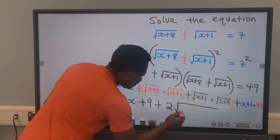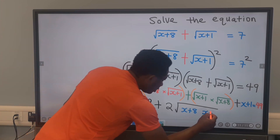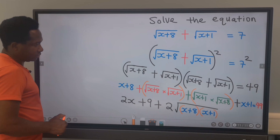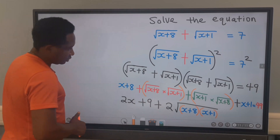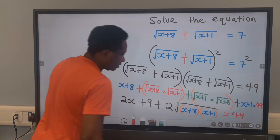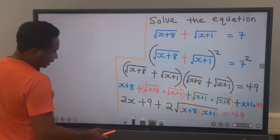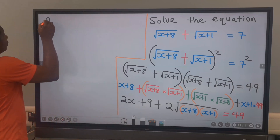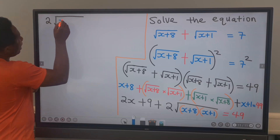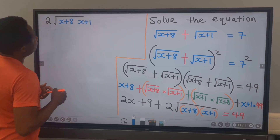Everything here, which is x plus 8 and x plus 1, will multiply inside the square root, according to the law. And on the other side, we have 49. Next, we are going to isolate this, keeping it on this side. That is, 2 multiplied by the square root of x plus 8 times x plus 1.